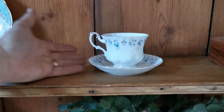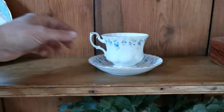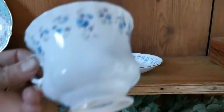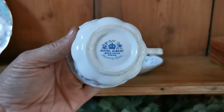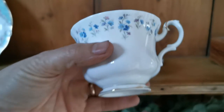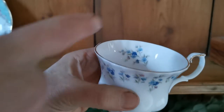It's in the classic Montrose molded style — these ballooned bottoms to the teacups are very characteristic of Royal Albert. Let's show you the china mark: a nice colored period Royal Albert first quality china mark, with Memory Lane as the pattern name, which is actually defined on the china.